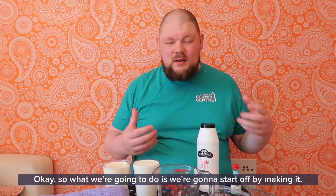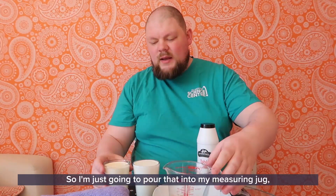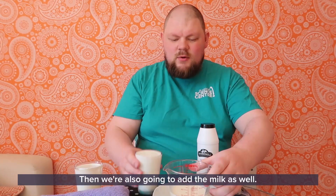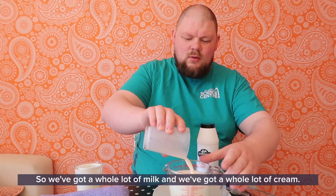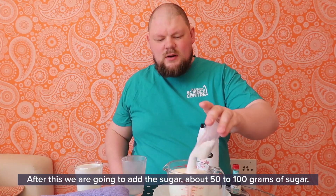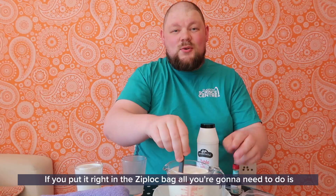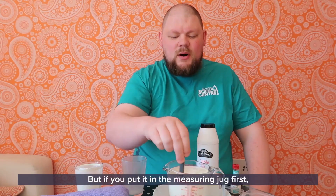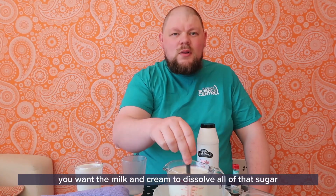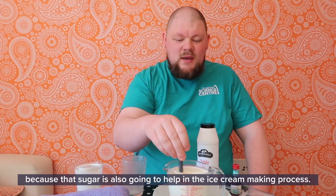So we're going to start by making it. I've measured things out already — I've got my 250ml of milk right here and I'm just going to pour that into my measuring jug. If you've measured it out already, you can just pour it straight into your Ziploc bag. Then we're also going to add the cream as well. After this, we are going to add the sugar — about 50 to 100 grams. Give that a stir; you want the milk and cream to dissolve all of that sugar because the sugar is also going to help in the ice cream making process.